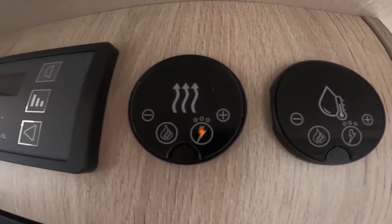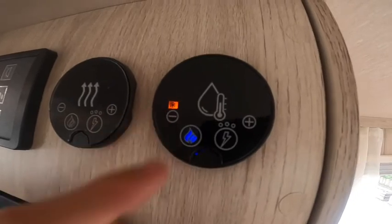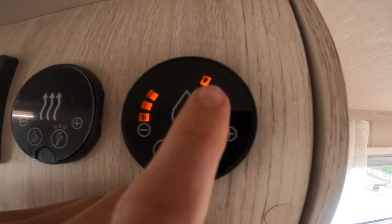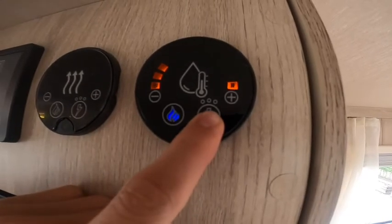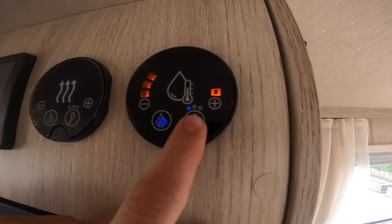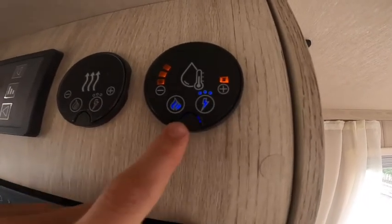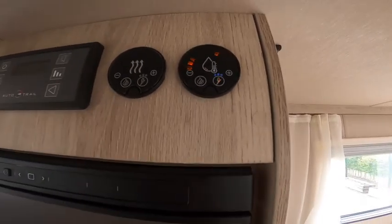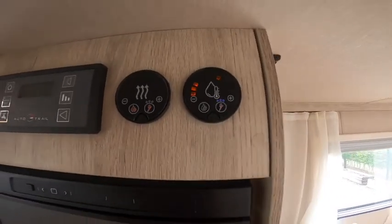On the water side: frost control starts at approximately 5 degrees, then you've got 40 degrees or 60 degrees of heating your water, then gas, and three electric settings - 750 watts, 1500 watts, and 3 kilowatts. Press and hold to illuminate your selection. There are two reset buttons on the bottom - should you get an exclamation mark you can press and hold to reset the system. Each individual system has one, so water has one and heating has one, allowing you to restart and reset the panel.